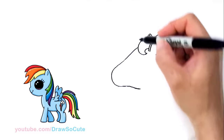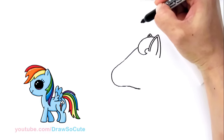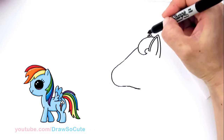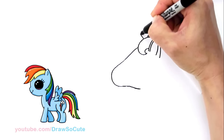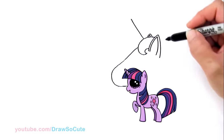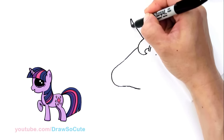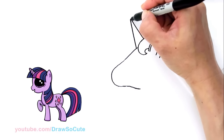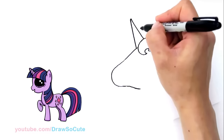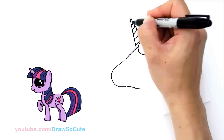Now let's come back here and draw the horn. I'm going to come up — it's going to pop out about right here. I'm going to go up as high as you want it, and then start to bring it down. Add some details and draw a curve inside just to give it some volume. You can also give it different colors — rainbow colors if you want.